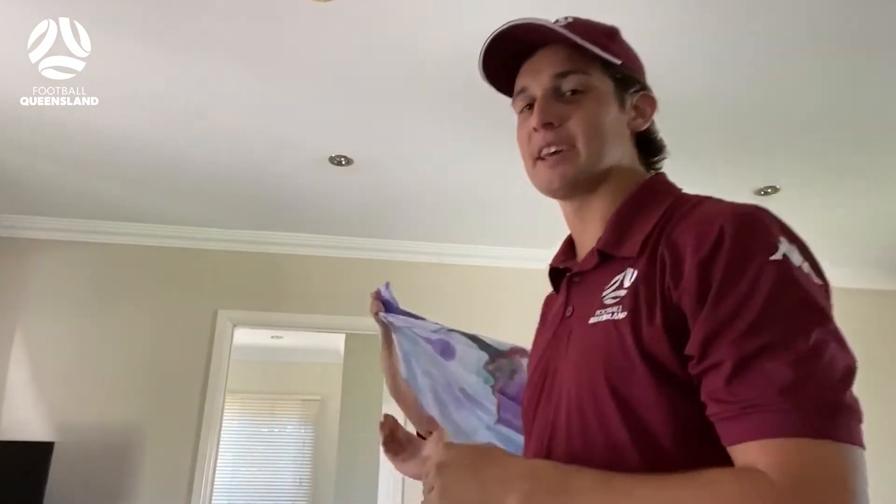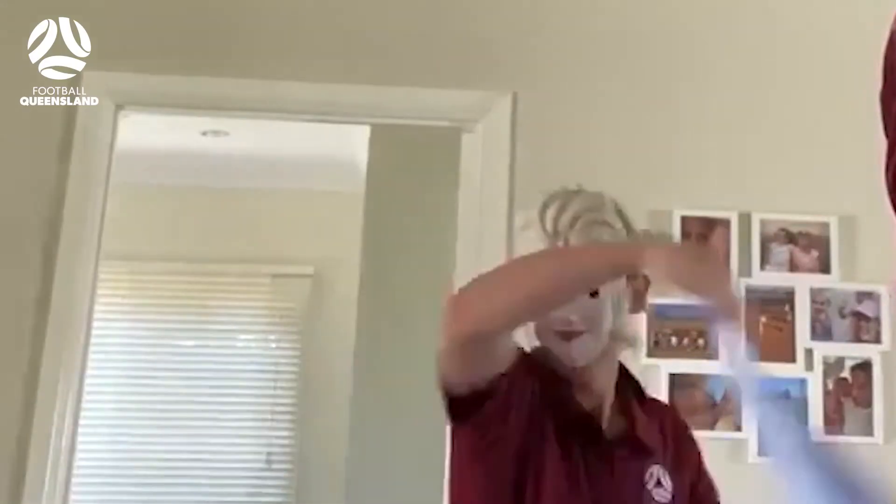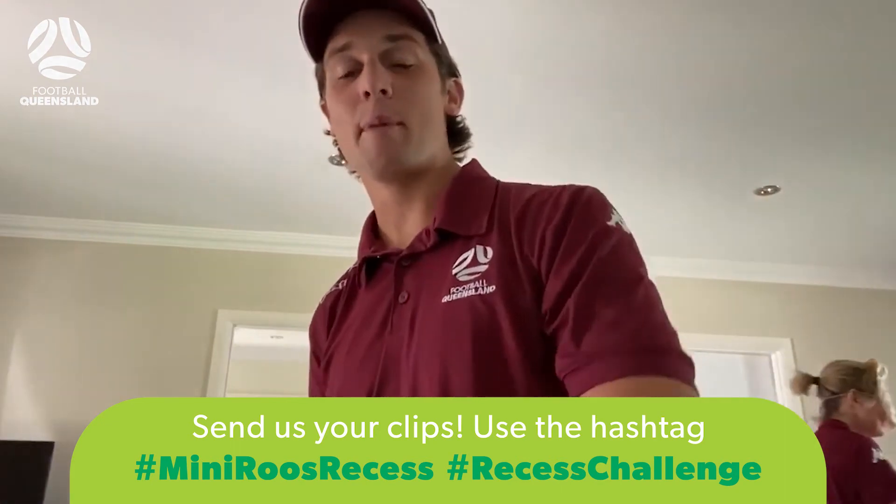Alright guys, so that was bed sheet football for today. Well done Kerry on the win — as you can see she's feeling really well. I hope you guys give it a go at home and we'll be back with another challenge.